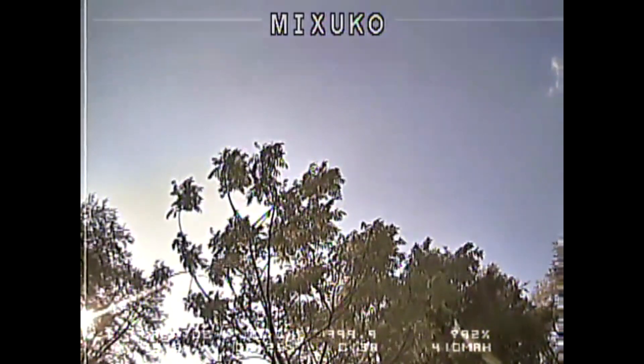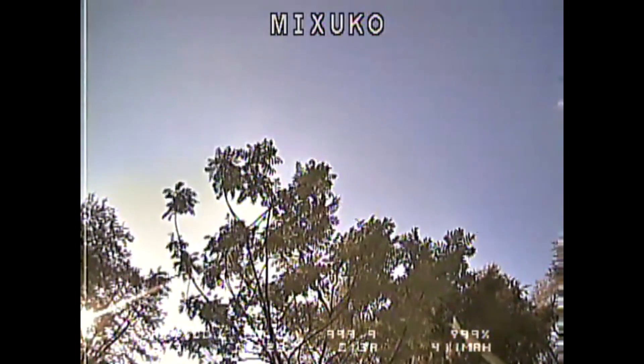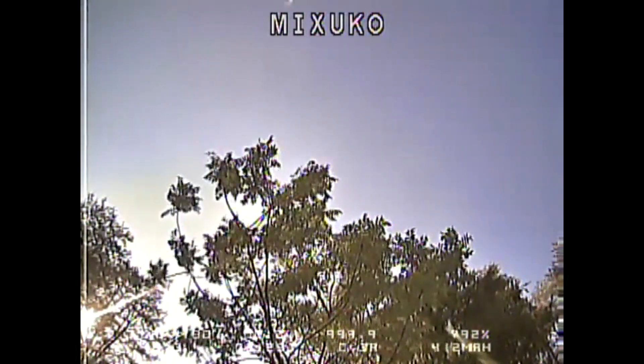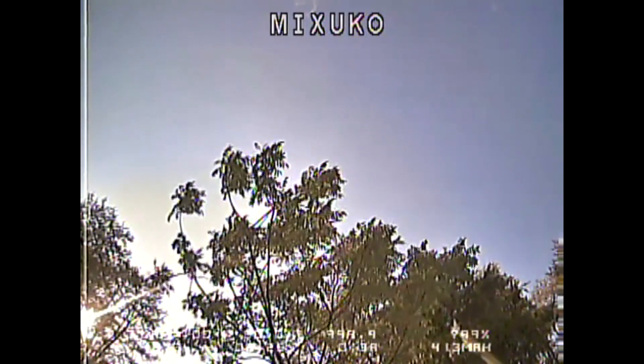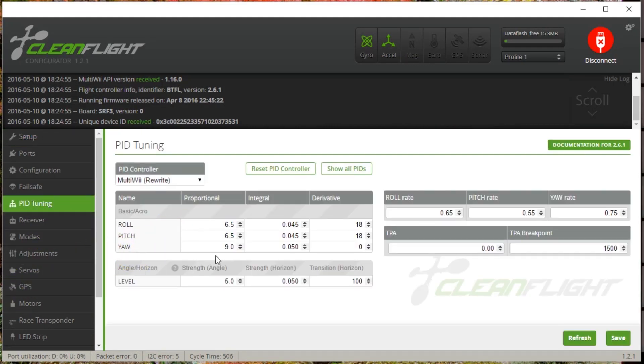Let's see if we can bring the D-gains up and see if that tames the P-term oscillations or makes them worse. As far as bounce-back goes on flips and rolls, I'm pretty sure we're not going to need D-term to tame that. Betaflight seems to do a great job with flips and rolls. At least with quality ESCs and a reasonably light copter, it doesn't seem to need a huge amount of D-term gain for that. We're having oscillations on pitch and roll because I raised P from 6.0 to 6.5.